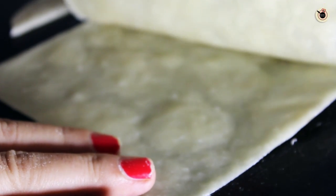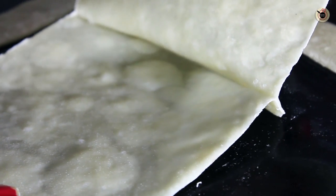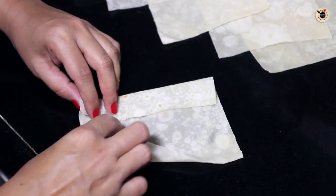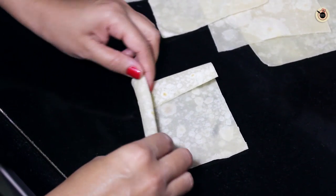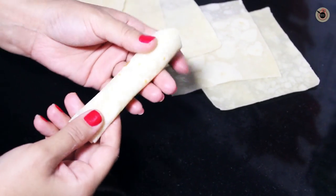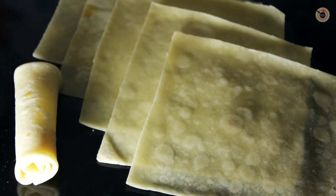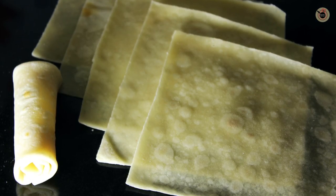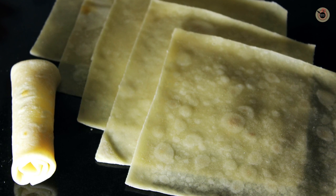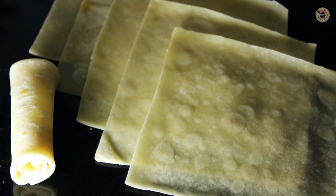Keep doing this for all of them. These thin spring roll sheets or wrappers are now ready. Cover them with a damp cloth so they don't dry out, and then you can use them for various appetizers. Once you know how to prepare these you can create a variety of appetizers like samosa, patty samosa, spring rolls, or even paneer parcels.